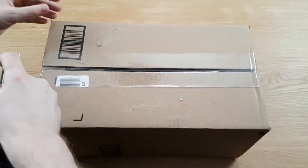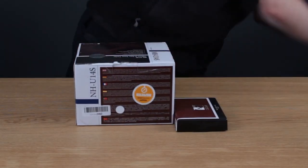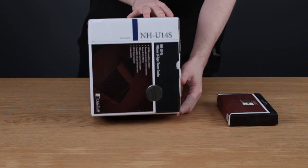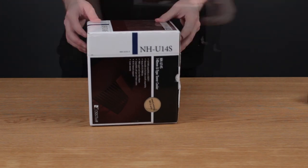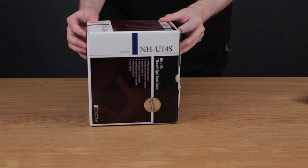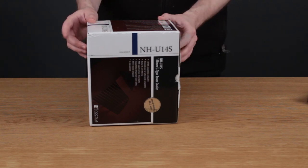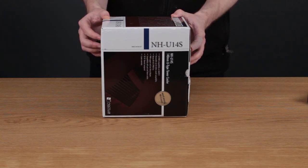First up, let's do this big Amazon box. You can see we have a Noctua NH-U14 cooler and the little compatibility bracket for the Ryzen CPUs. You may or may not be able to hear it, but in the background there's quite a bit of noise from my new computer — that is the stock heatsink on the CPU running at 3,000 RPM, which makes it quite loud. I plan on doing a video about the thermals of this cooler, comparing it to the stock cooler on my Ryzen CPU. Let's open this up.